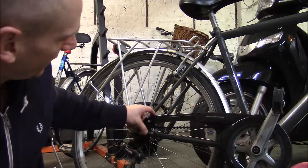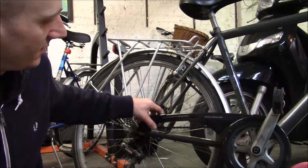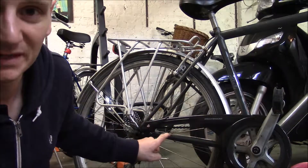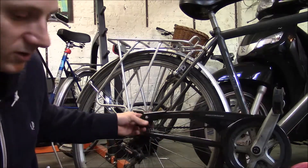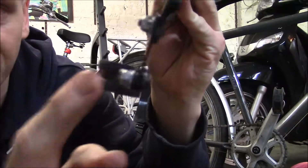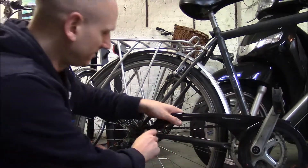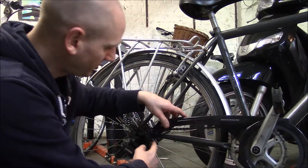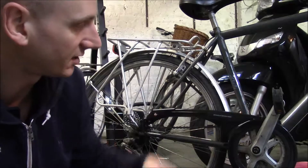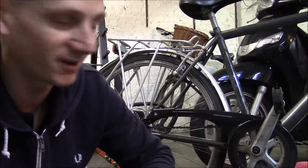Final tip: sometimes at the bottom bracket part of the frame, the plastic chain guard doesn't fit properly — it wobbles a little bit. If that's the case, just put some tape — masking tape or any tape — around the frame, and then it will fit on more snugly. This circular part here fits around the bottom bracket part of the frame, and you can adjust how high or low you need it to go. Often it's a bit loose and wobbles, so put some tape on there first and then it's snug. Then screw in the top and bottom of the plastic cover and the bike looks loads better and it's safer.